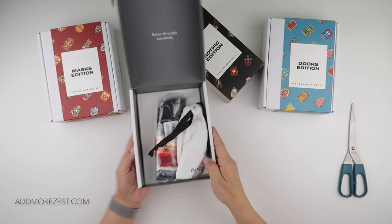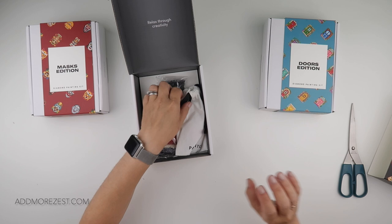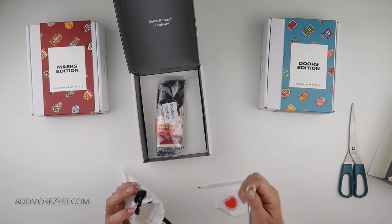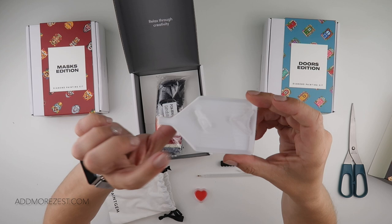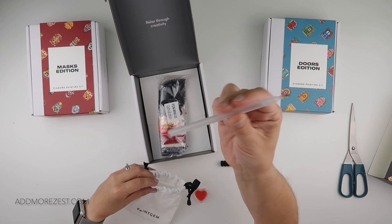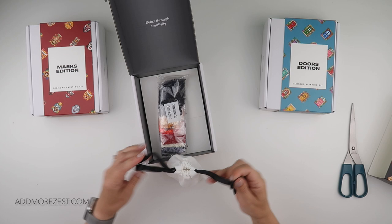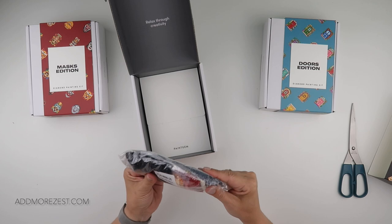I've released the cover papers and stickers for all three of these and created names for the designs. In each kit you do get a tool kit — a white tray, a couple of multi-placers, a pen with a single facer, some wax, a little squishy for popping on your pen, and a set of tweezers. You get that with each and every set.